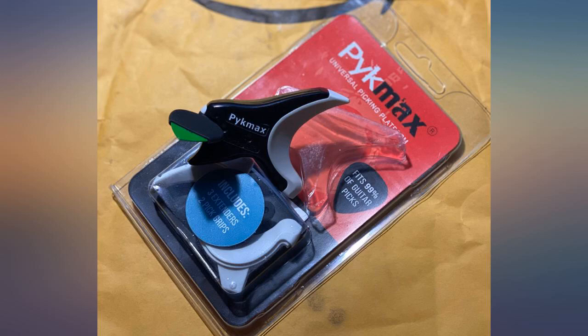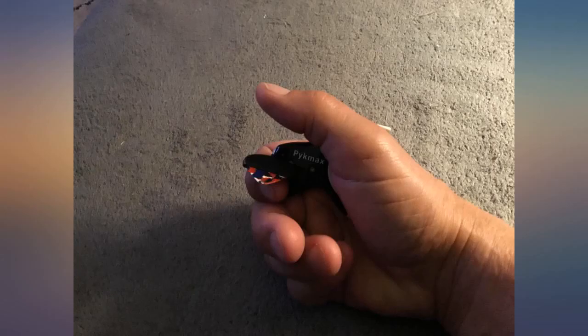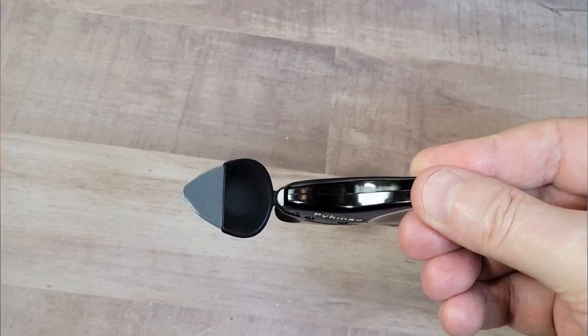I had an issue recently where the connector broke. I messaged Gnome Sander and they sent me 3 or 4 connectors — red ones too. So very happy, thanks again.